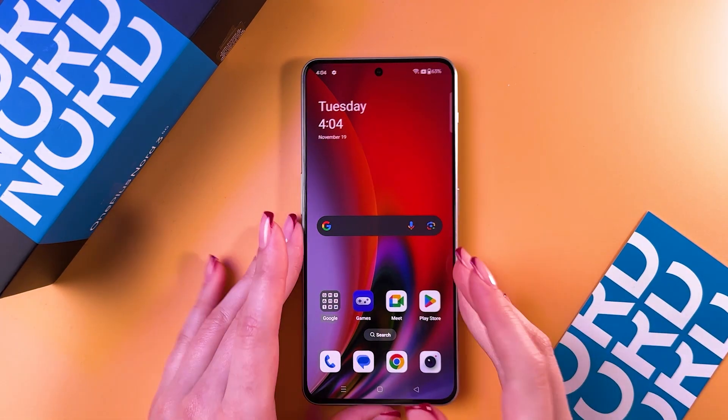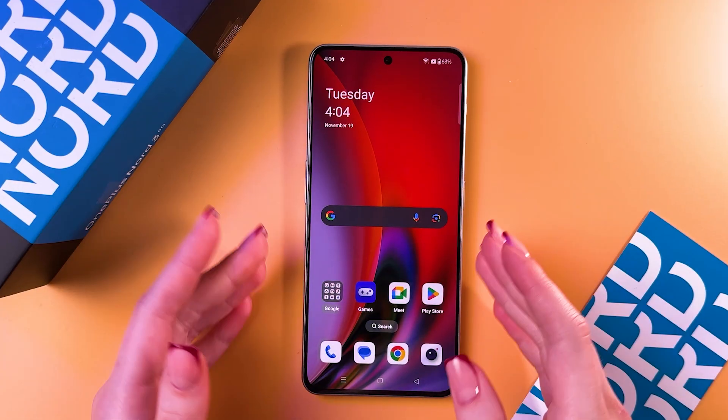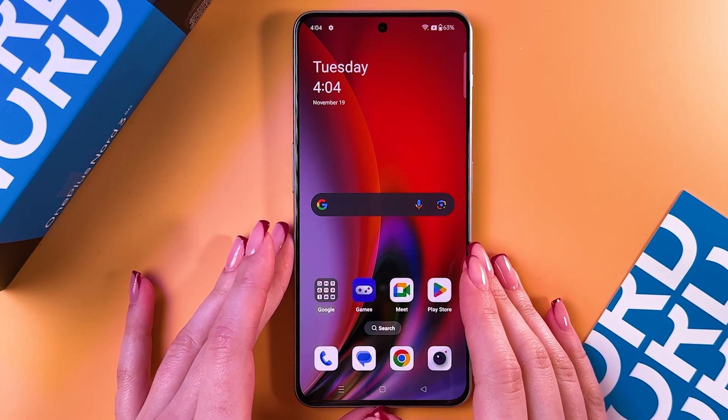Hi! Can you use this OnePlus Nord 3 for contactless payments? The answer is yes, you can use this phone for contactless payments.